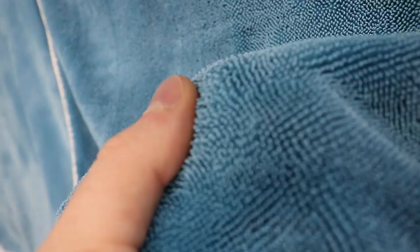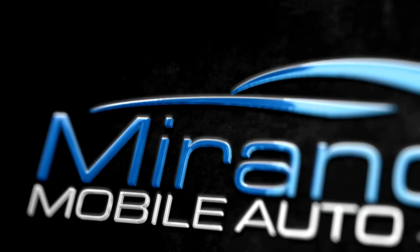Hello, everybody. Welcome back to Miranda Detailing, where we make satisfying detailing videos. In today's video, we're going to be checking out the GT Shine Drying Towels.